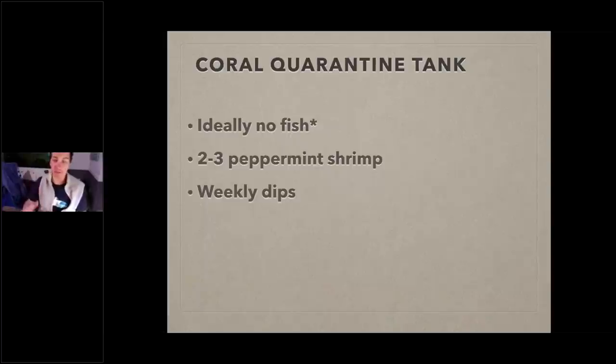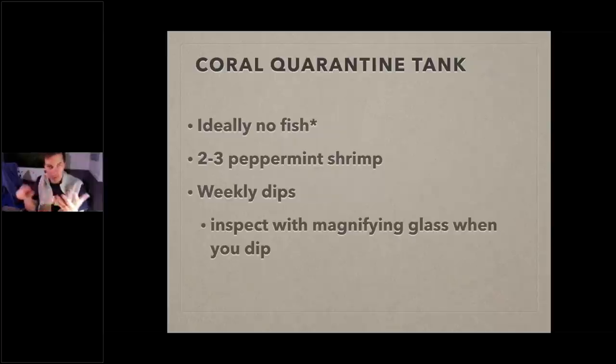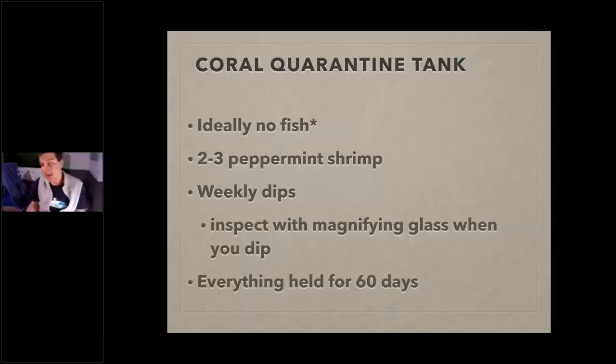I'll be doing weekly dips — pulling corals out, dipping them, and afterwards inspecting with a magnifying glass, looking in nooks and crannies for any coral pests. For zoanthids I touch them so they close up, then look for nudibranchs. I irrigate and blast the coral with dip water while the dip is going on. Everything stays in the coral quarantine tank for 60 days — don't be in a rush. When you rush, if a pest gets through, it's a much bigger problem than the time it takes to properly stock your tank.